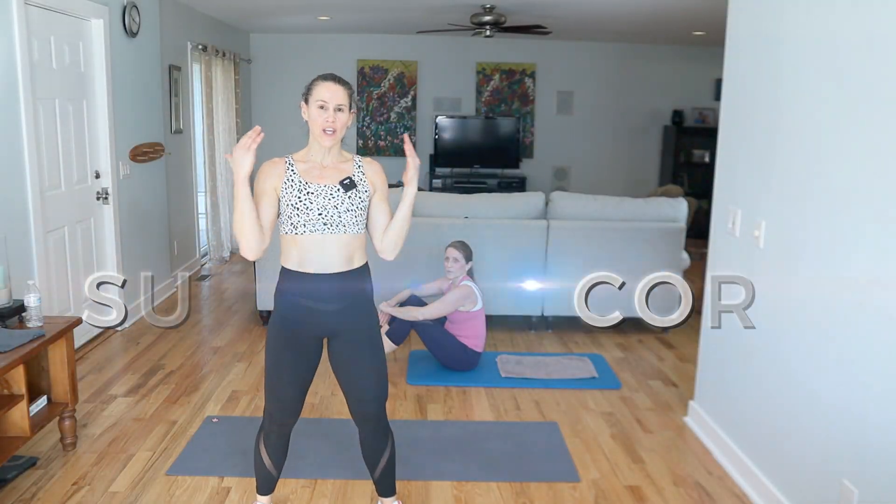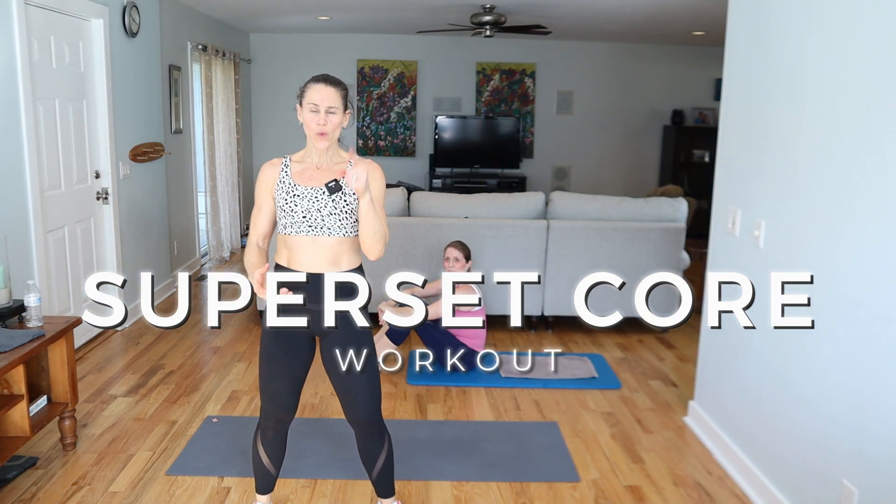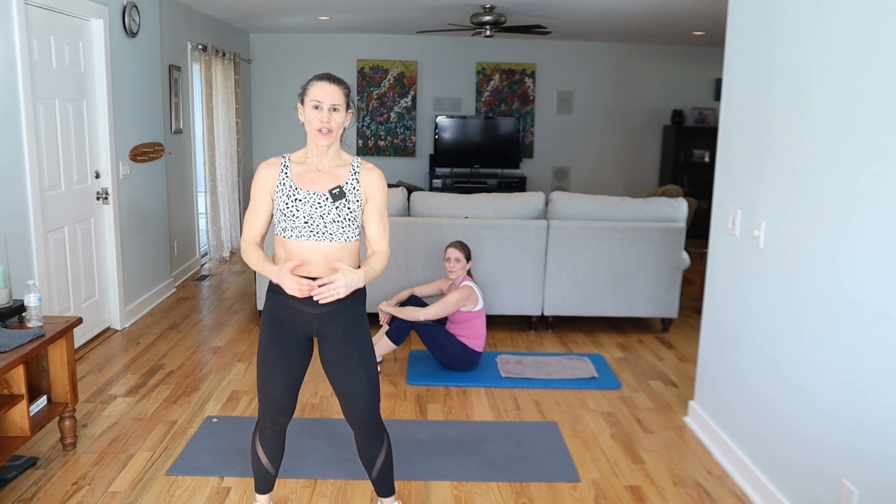Hey guys, what's up? Welcome. Today is a quick superset core workout. This is seven minutes long. The workout starts right now. 30 seconds of movement and then another 30 with a 10 second break. Are you guys ready?